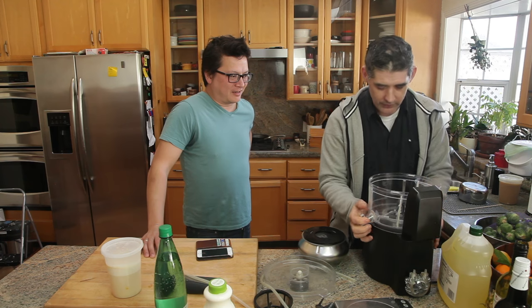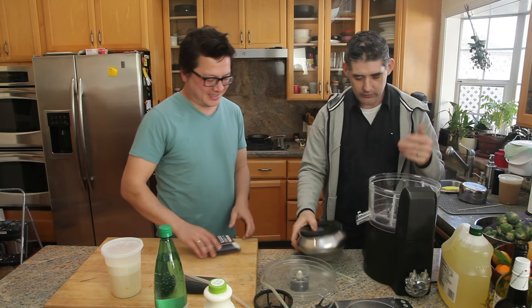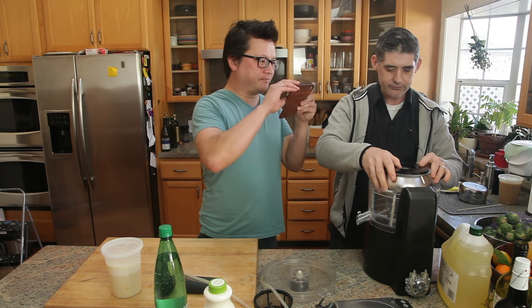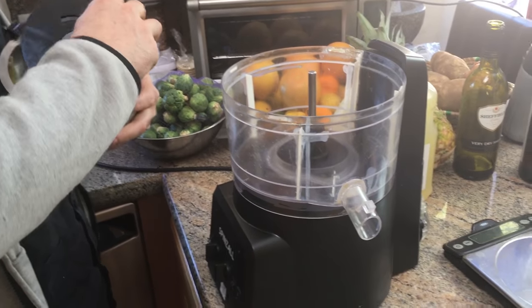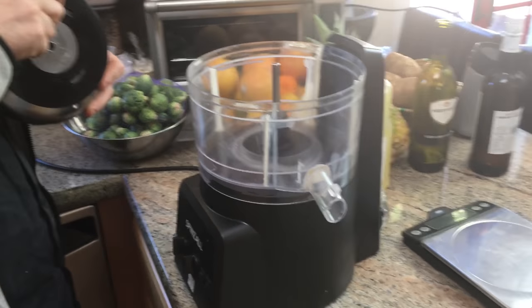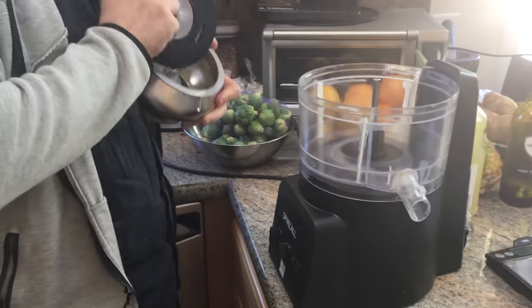It looks like a food processor, and everything will be dishwasher safe. Since we're spinning this one, we're not adding continuously. I'll take the rotor out — and the tube feeder out — so you can see what's going on.